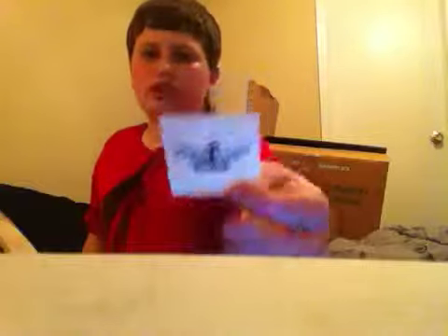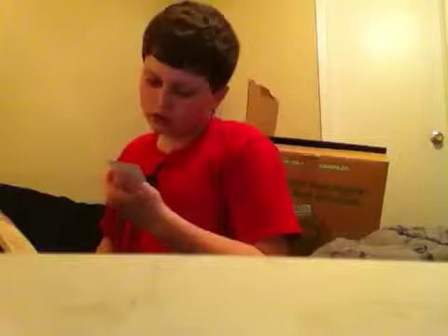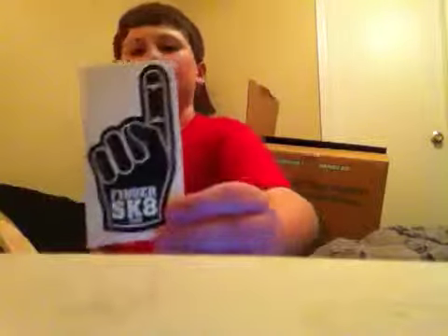They gave me — I didn't even ask for this — stickers. I like this one. I don't really know what that one is. I like that one, it's kind of cool.